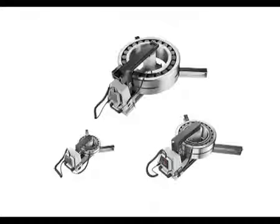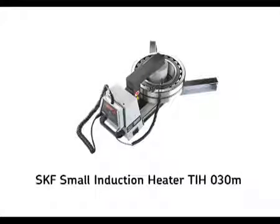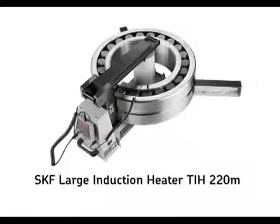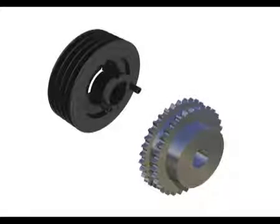The standard range consists of three heaters, whilst larger heaters are custom made to suit the application. The SKF small induction heater, TIH30M, can heat a 30 kilogram bearing in 20 minutes. The SKF medium induction heater, TIH100M, can heat a 100 kilogram bearing in 20 minutes. And the SKF large induction heater, TIH220M, can heat a 220 kilogram bearing in just 20 minutes. SKF induction heaters can also be used to heat other work pieces, such as gears or pulleys.